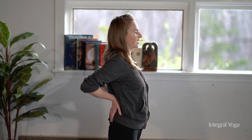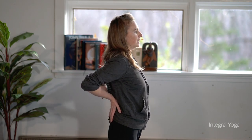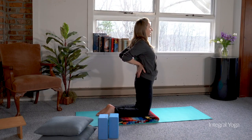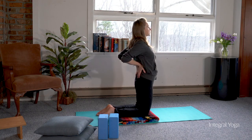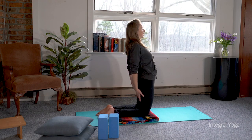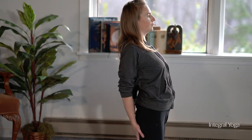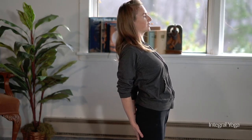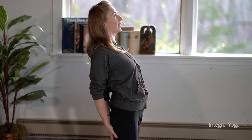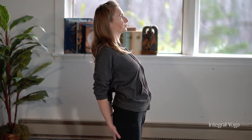You can simply start by bringing the arms behind the body with the fingers on the lower back facing down — this is going to start to open up the chest. You can begin to then bring the elbows together. From here, you can simply start to lower the hands on the butt, below the butt, on the back of the legs, and experience the benefits of this modified camel.